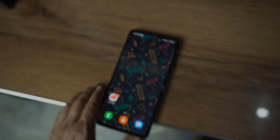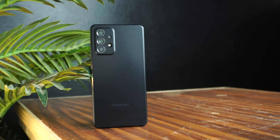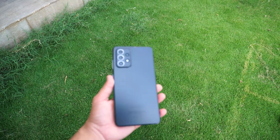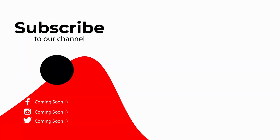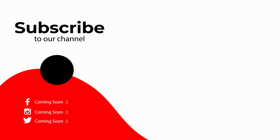This was a tutorial on how to mirror the screen of your Samsung Galaxy A73 on your TV. If you found this video helpful, please like it and subscribe to our channel to support our work. See you in the next video — take care, signing off.